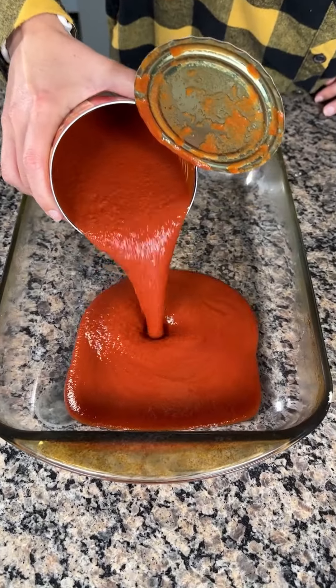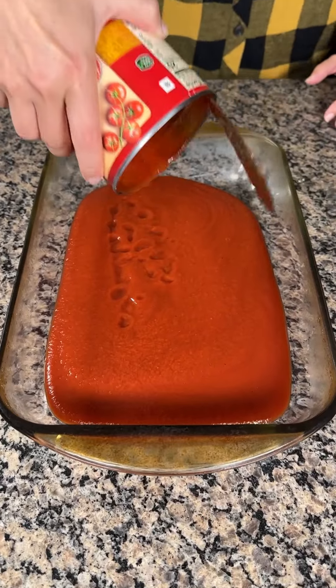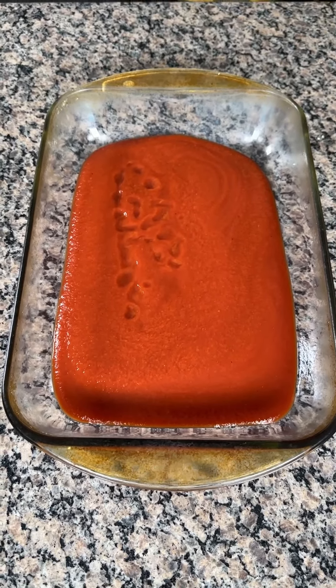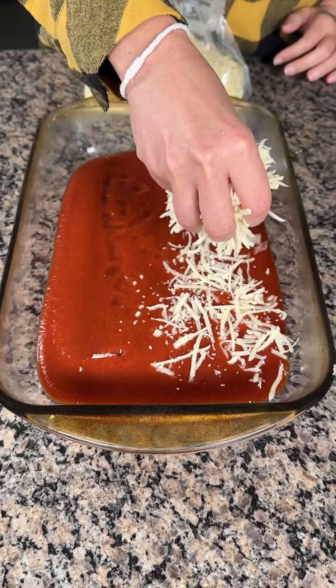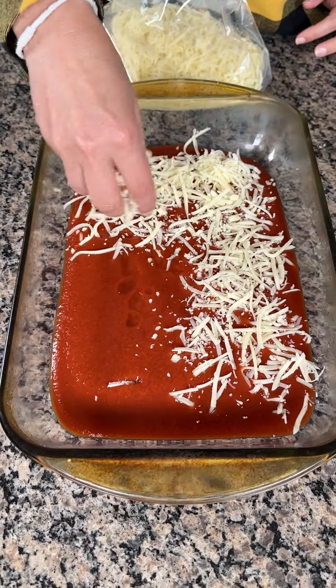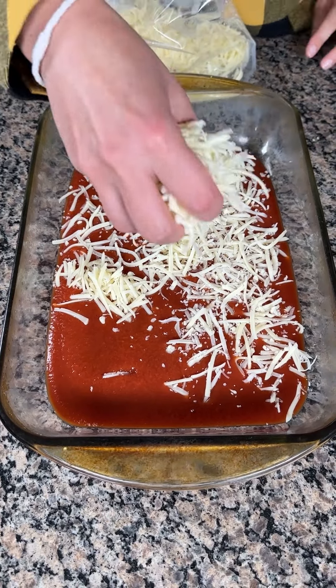All right, y'all. I have one large can of tomato sauce right on in your baking dish. Y'all know how I like to do — quick, easy, one dish. That's all. Now we're going to take some mozzarella cheese. I just shredded this by myself. So we're going to put a layer right on top. I don't have an exact measurement, but we're just going to do a layer on top — that's the measurement.